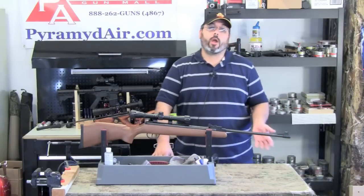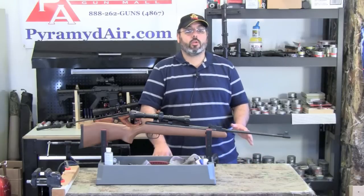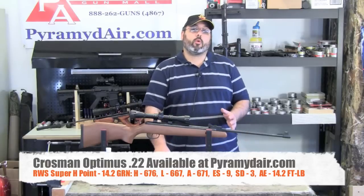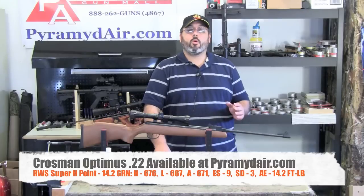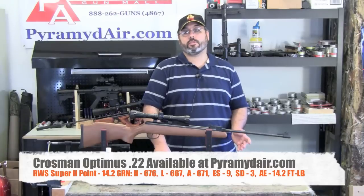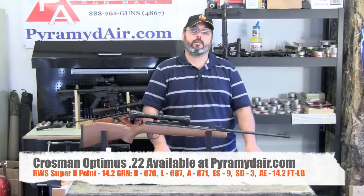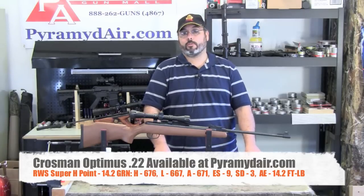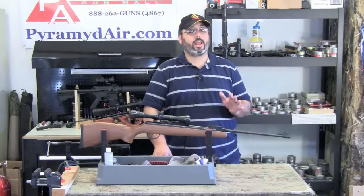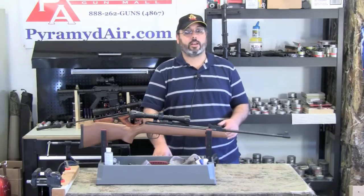Like the Venom, finding the right pellet for the Optimus proved a challenge. I found that many of the RWS pellets shot equally well, but the RWS Super H-Points gave us our best group at 10 yards. They are a 14.2 grain pellet and produced a high of 676, a low of 667, an average of 671, with an extreme spread of only 9 feet per second, and a standard deviation of 3 feet per second. The average energy was 14.2 foot-pounds. During our testing, the Optimus produced about 103 dB on average, making it a relatively loud brake-barrel gun compared to some of the nitro-piston guns that come in at 97 and 98 dB.